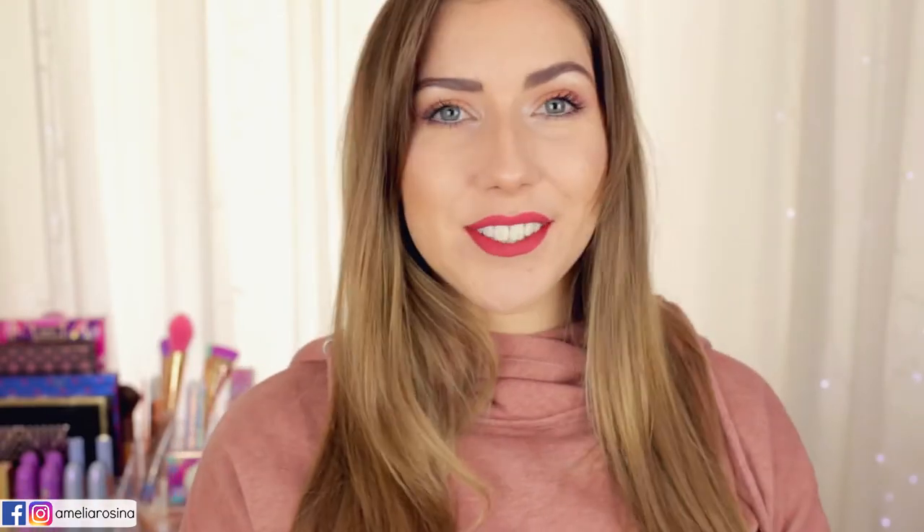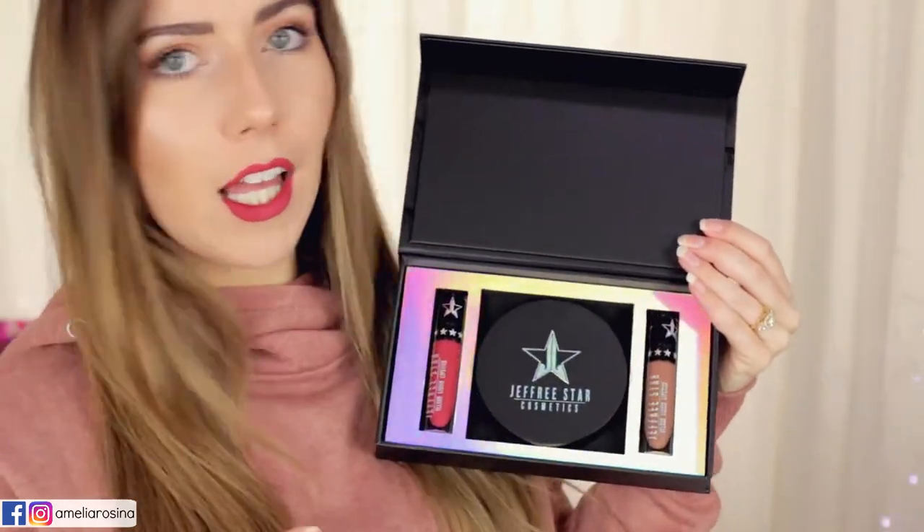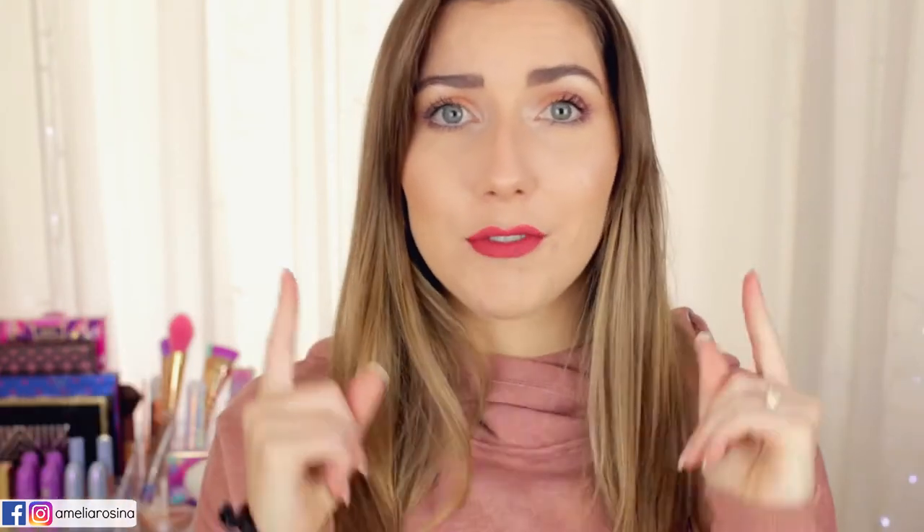Hi guys and welcome back to my channel. Today's video is super exciting — I'm showing you guys the Jeffree Star and Manny MUA bundle because it is dropping again. It's launching in like a couple of days again so you've got to get in really quick.